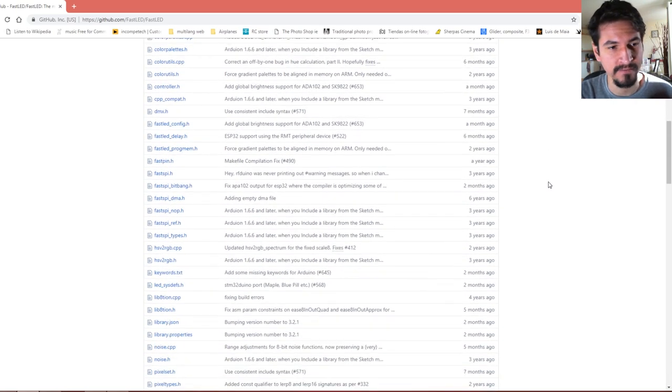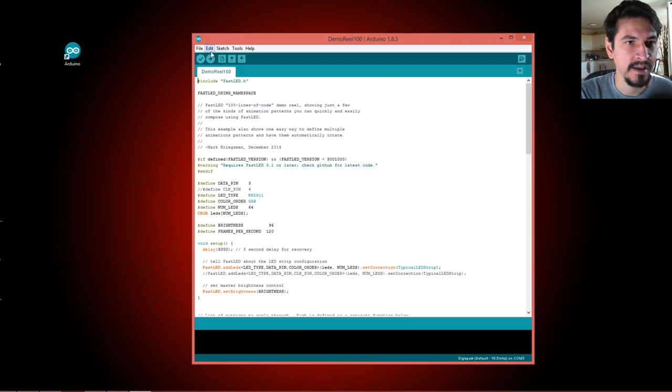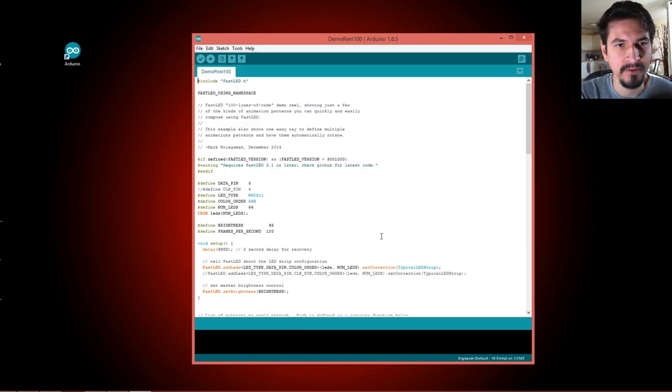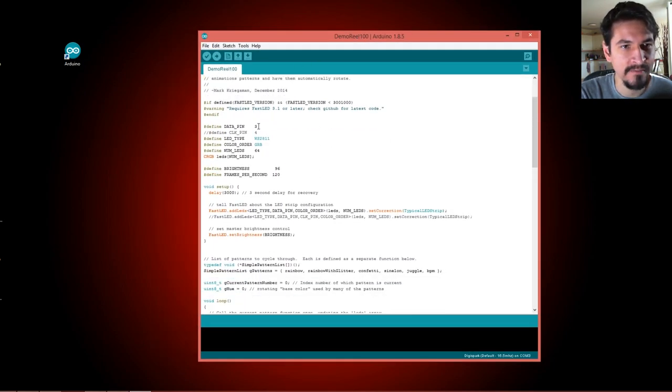After downloading the FastLED library you can open the example projects and upload them to your Arduino. I have one open already, but you can find examples under FastLED — for example, the DemoReel100. In that sketch you can modify a few settings, such as the data pin, which connects to the data input of your LEDs. Pin 3 is a PWM output of the Arduino, but you can use pin 5 or any PWM-compatible output.